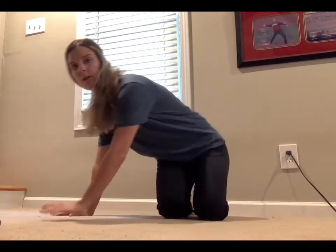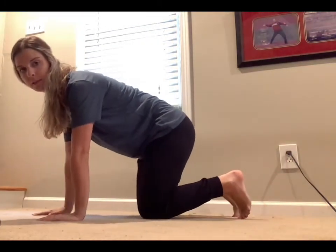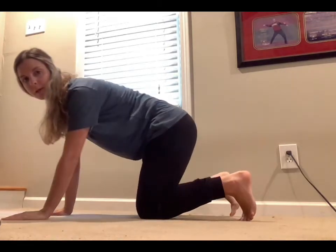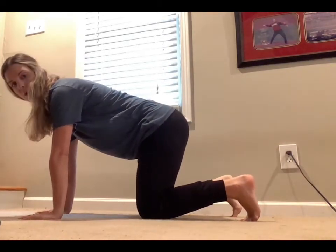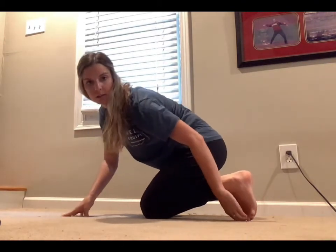Big toe rock backs for toe extension. You're going to start on hands and knees, in a tabletop position. The big thing to focus on is your toe position, which is really going to make or break how you feel the stretch. You're going to position your toes so that you're in full extension to begin with.